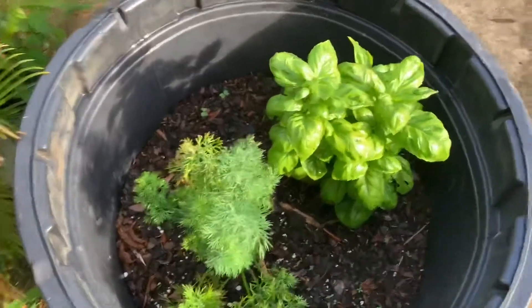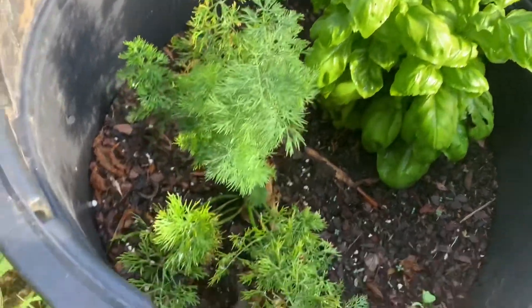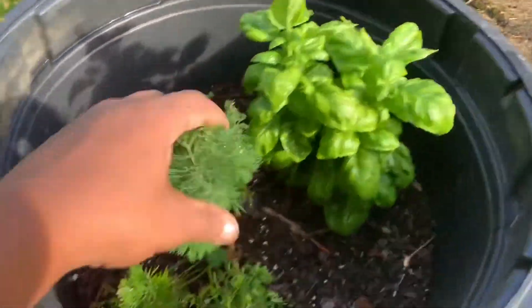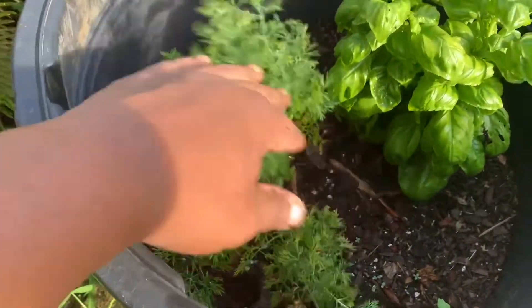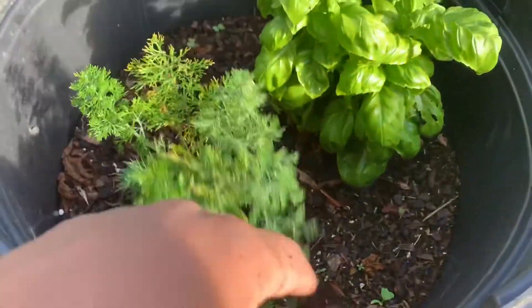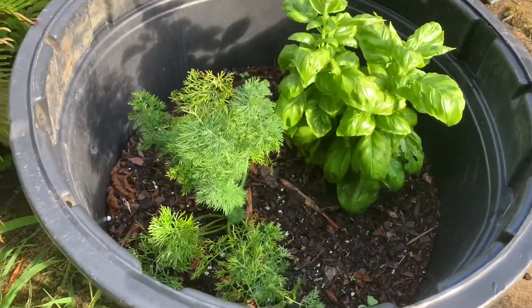Here I just planted some basil — it's been in here about two weeks and it's starting to sprout out at the top. I've also got some dill right here, and the dill is starting to put out new sprouts. Again, two herbs per pot.